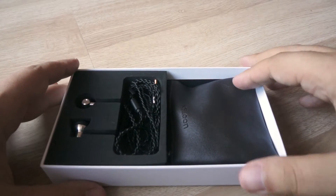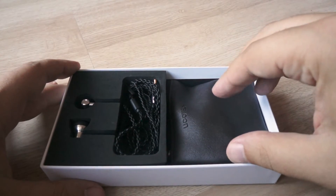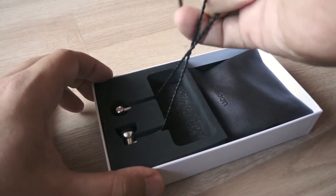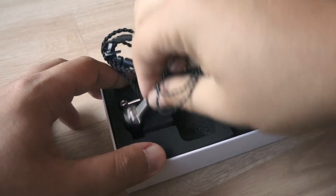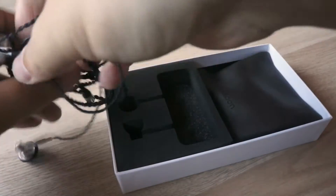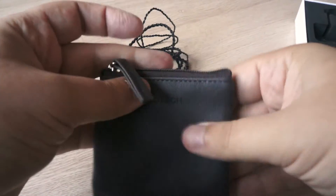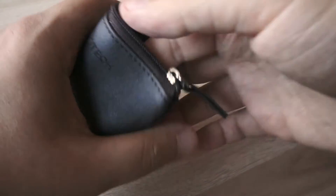Contents of the box are also pretty similar for both models. You will get the earbuds themselves and a nice leather pouch with a zipper to hold the earbuds.